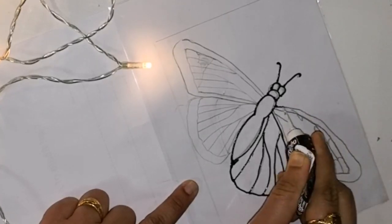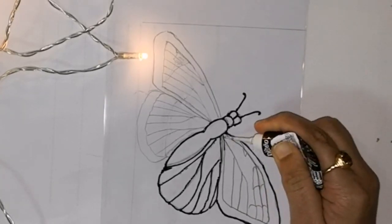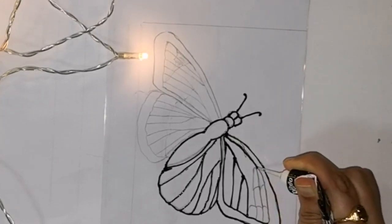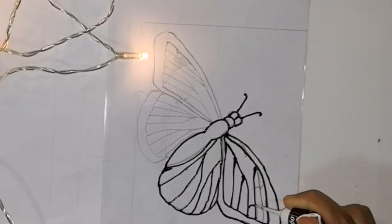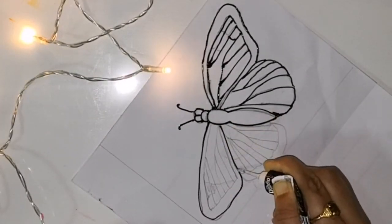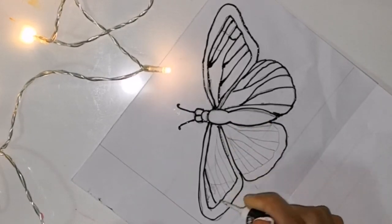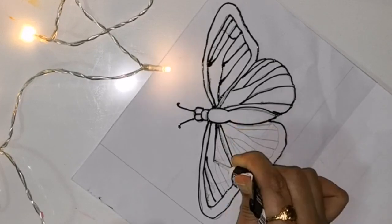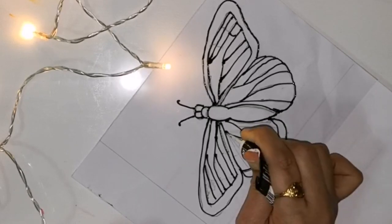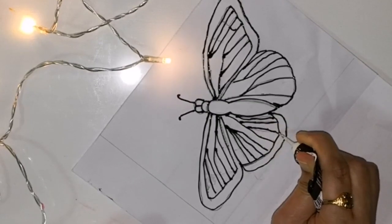While drawing this design, you can keep a picture for reference so that you will get more details. As you can see here in my lines, I'm not aiming for any smooth lines — this is to get a realistic look to those feathers. You can use any brand of glass liner for this outlining. I mainly prefer Pebeo liners because of their thin nozzle, especially for areas with very fine details.